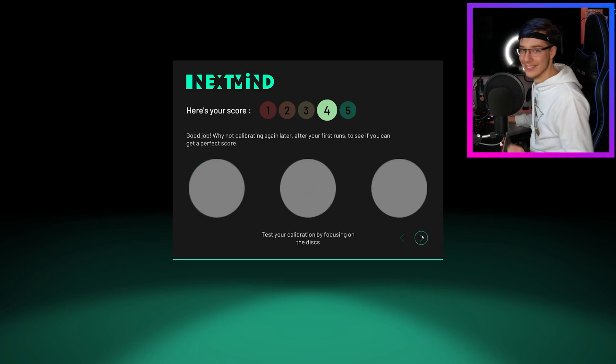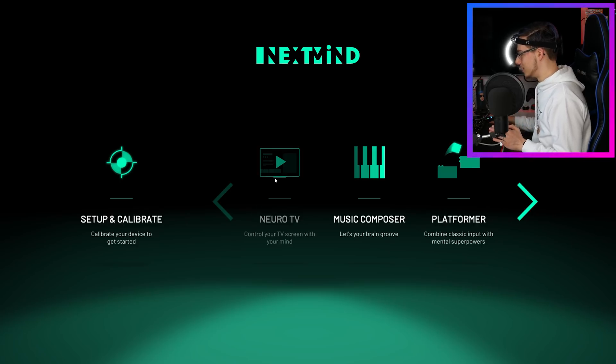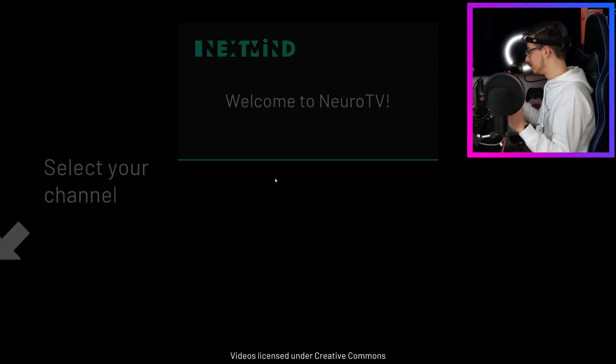Oh my God! I'm like an anime girl right now. That is so cool. Let's try NeuroTV — control your TV screen with your mind. Let's try that.